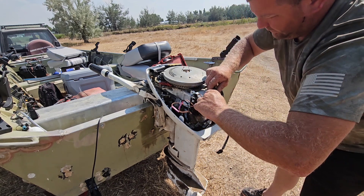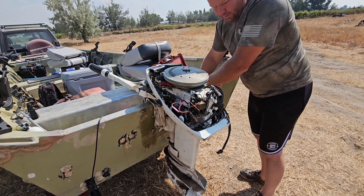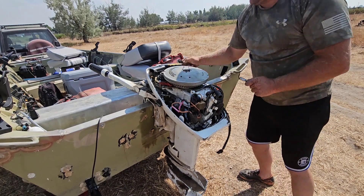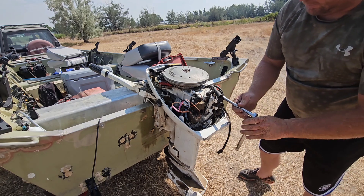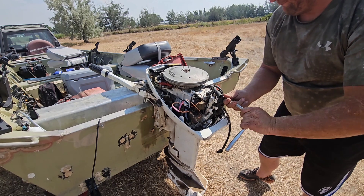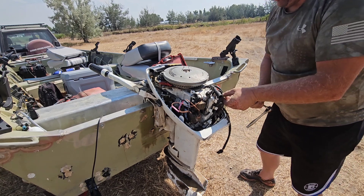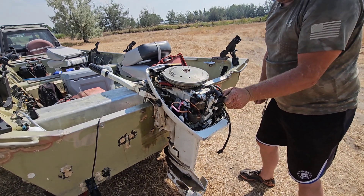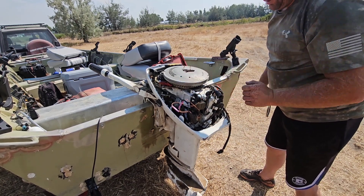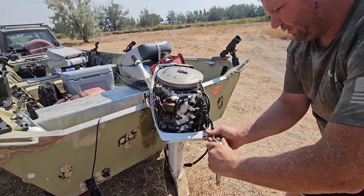All you do is undo those two plugs there. I think those are 10mm bolts. We're going to undo these two bolts — pretty quick little job, except they're kind of melted so the bolt doesn't like coming out. Okay, one down.